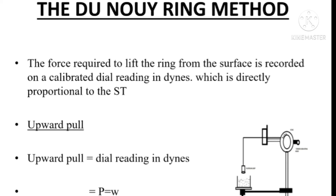That value is recorded on a calibrated dial reading, and this value is directly proportional to the surface tension of the liquid. The upward pull is equal to our dial reading in dynes. The upward pull is responsible for the detachment of the platinum-iridium wire ring from the surface of the liquid, and that is recorded on a calibrated dial reading. So the upward pull is equal to the dial reading in dynes, that is equal to P.